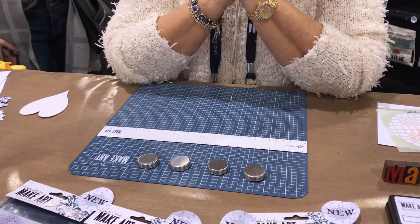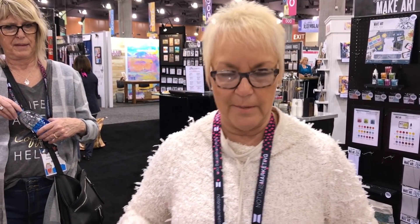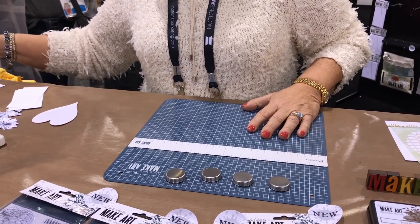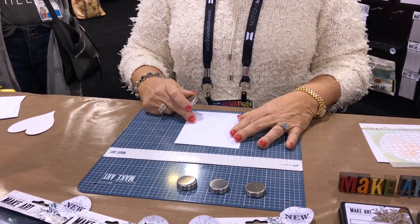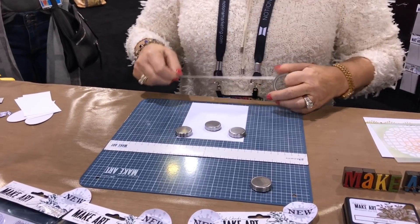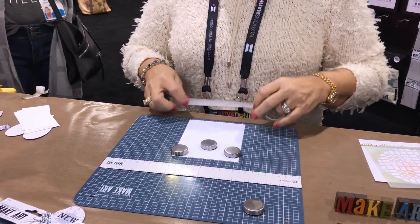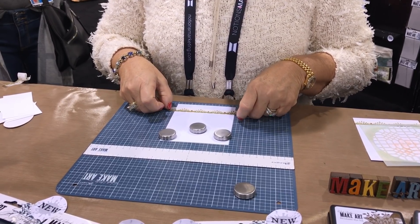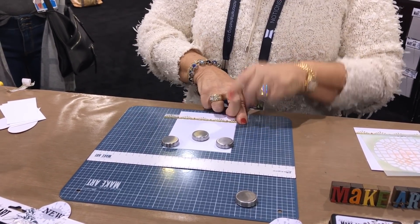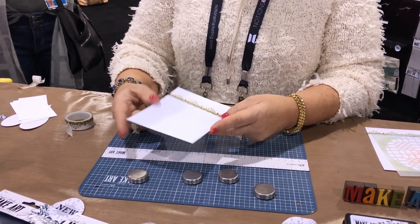Once I got it, it started as a stencil station — but here's where the 'but wait, there's more' comes in. I was grabbing it and using it in ways I didn't even realize. Like, I want to put my washi tape on here and make sure it's straight. If I line up my card on here, line the washi up with the grid wherever I want it, stick it right to the cardstock, get my magnets out of the way, and then trim it off or pop it in the back — now my washi is straight every single time.